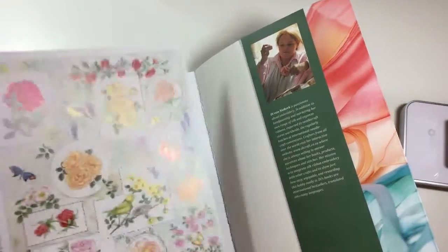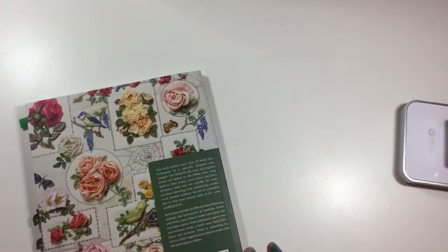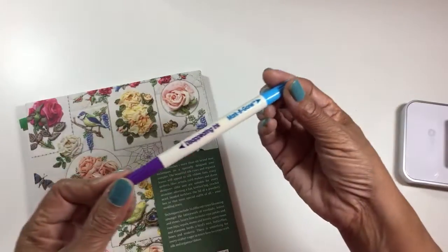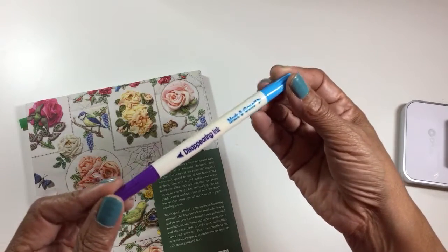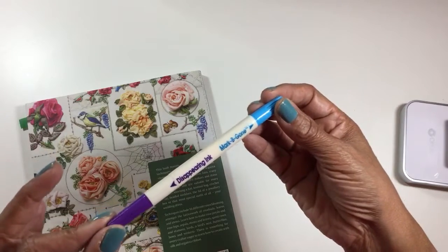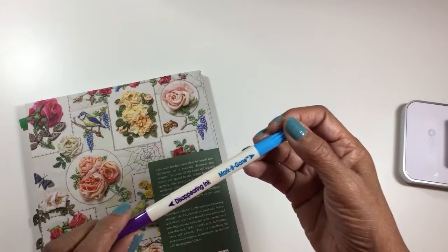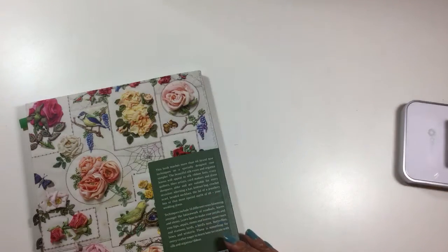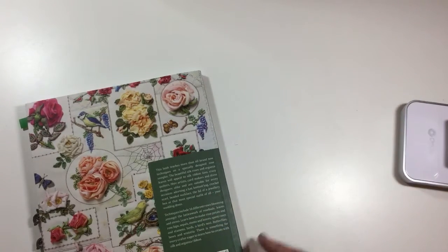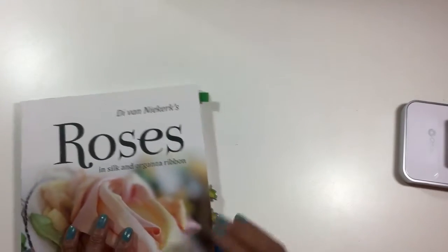Once I got it all copied on, I used this disappearing ink pen made by Dritz. It really does work — it does disappear. I think it lasted about a week, which gave me time to walk away from it, do some other things, and still come back to it with my markings still there. That was an easy method to use.